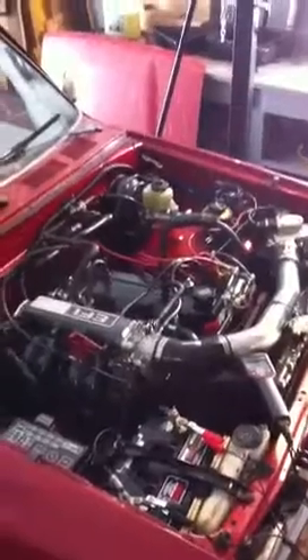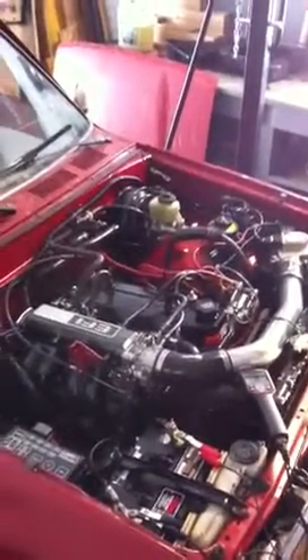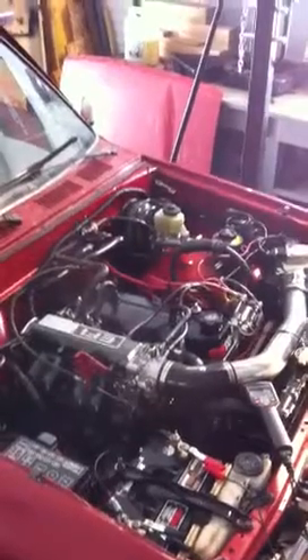First engine start up. The new engine looks good. No leaks. Everything's nice. Running pretty smooth.